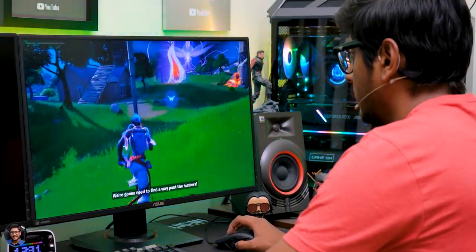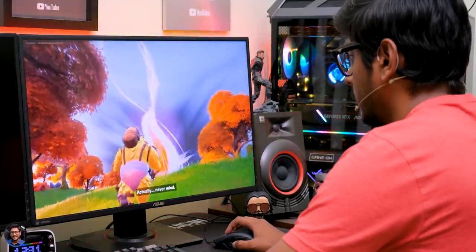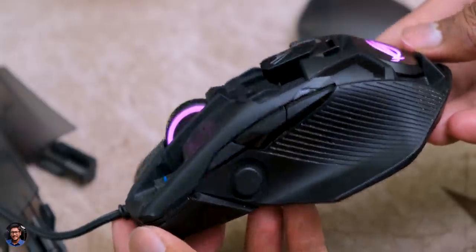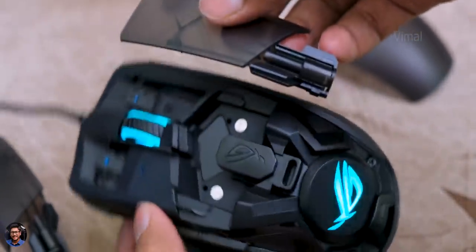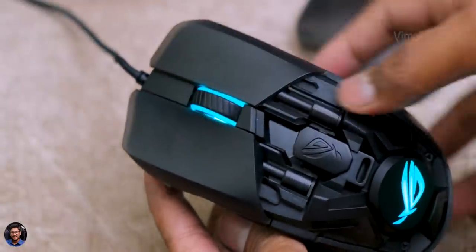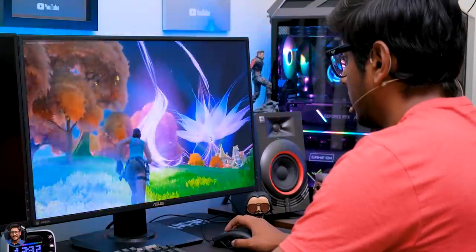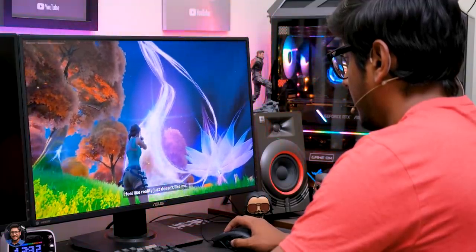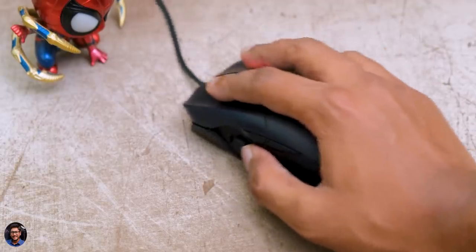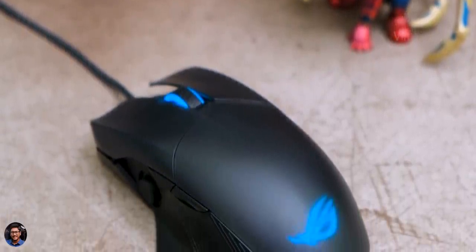Now let's talk about performance. Chakram Core packs a high-end optical sensor with an adjustable DPI level from 100 all the way up to 16,000. The mouse was doing an excellent job — it can track movements up to 400 inches per second with 40g max acceleration. I had a blast playing games with it; it was super fast and with a polling rate of 1000 Hz, I faced no lags or latency issues. Very responsive with instant response on the screen. The joystick was functioning just like an analog stick on a controller with precise control over character movement and no dead zones.